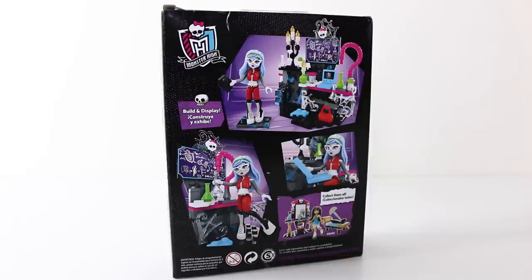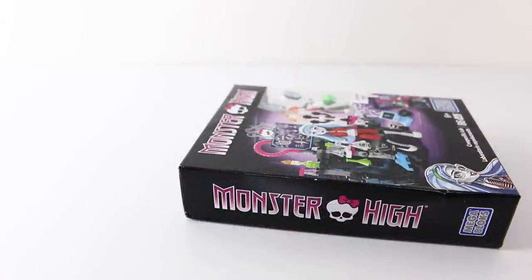On the back of the box in the top left hand corner we have the Monster High logo. We also have some more pictures of the playset and it says build and display. In the bottom right hand corner it says collect them all, and we have a picture of Cleo's vanity set, which I've just recently reviewed. That was a look at the box that the Creeperific Lab comes in.